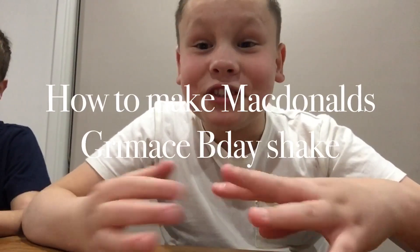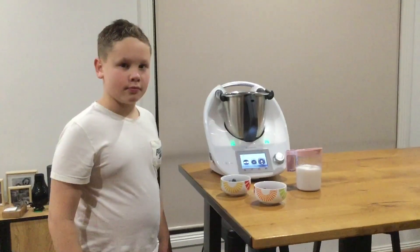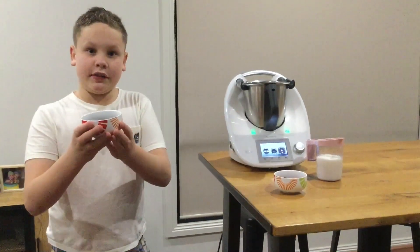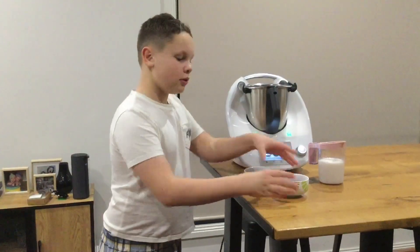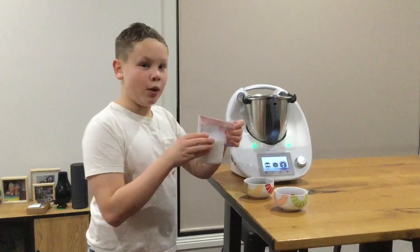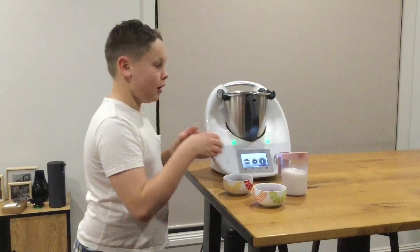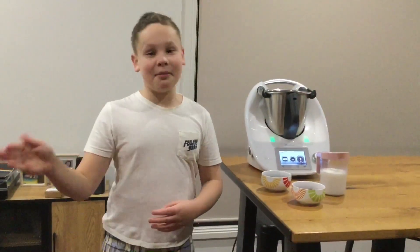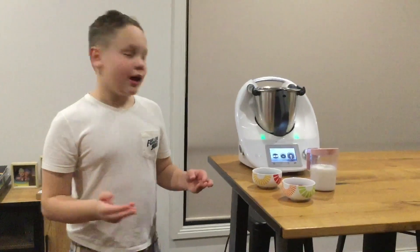Hey guys and welcome back to another video of Jai's Tasty Cooks. In this one we're making McDonald's Grimace Shake. Let's get right into it with the equipment and ingredients. You'll need three quarters of a cup of blueberries, half a cup of raspberries, a cup of milk, a blender, and ice cream — as my brother Louie was saying, some ice cream.